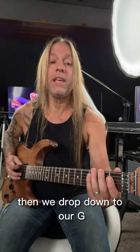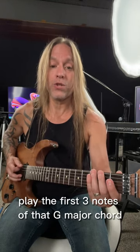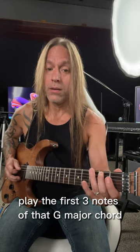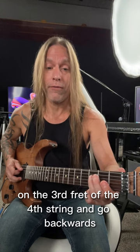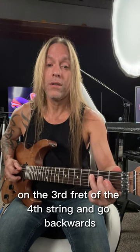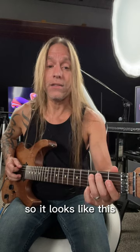So we have — then we drop down to our G, we play the first three notes of that G major chord, and then we play the F here on the 3rd fret of the 4th string and go backwards. So it looks like this.